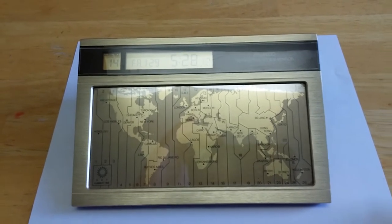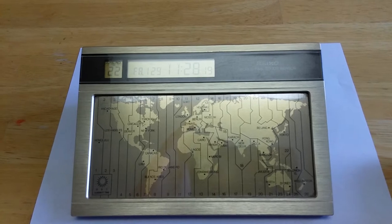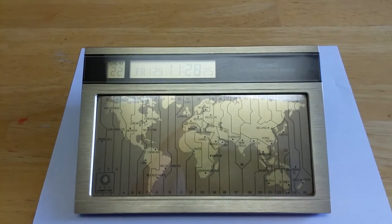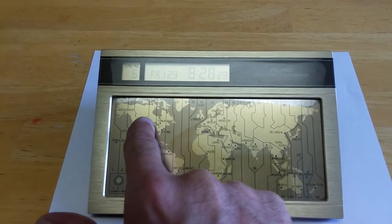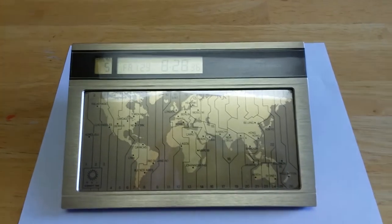I work with a lot of co-workers in Japan, so I can go over here and touch the zone that Japan's in, and I know that it's Friday at 11:28pm. I live in Chicago, so if I go to Chicago, it's 8:28am.